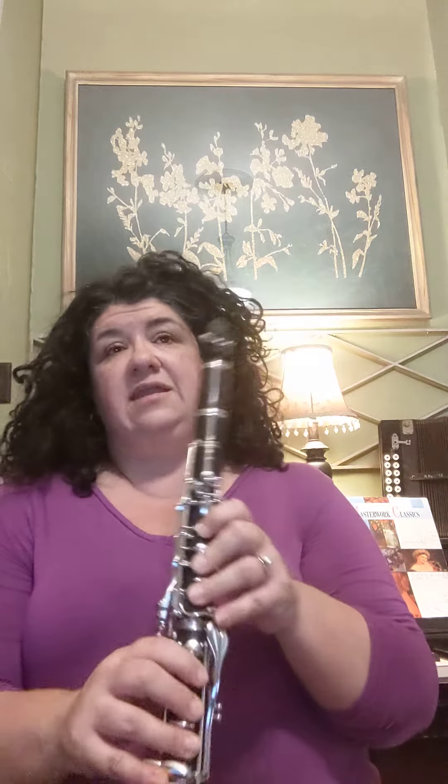If you're walking your fingers down and you're able to go in your low register but not in your upper register by adding your register key, I would say put in a little bit more mouthpiece — put it in enough until it squeaks, and then edge it back out a little bit.